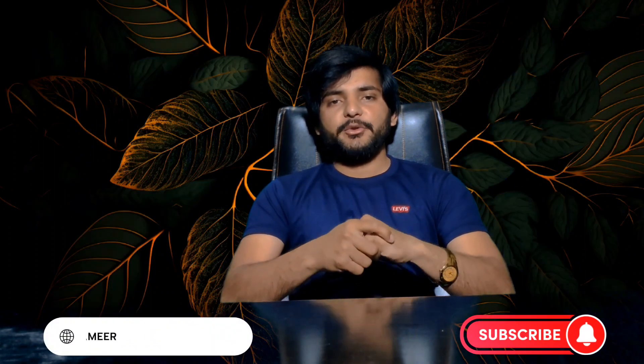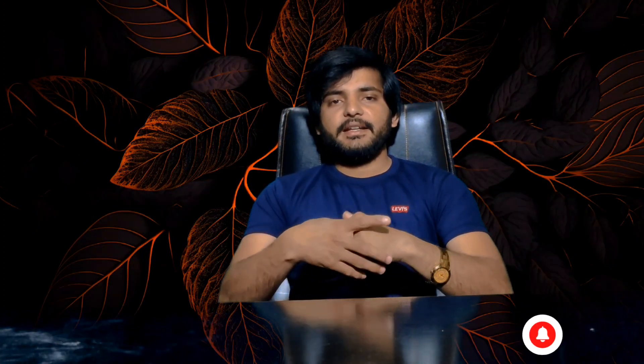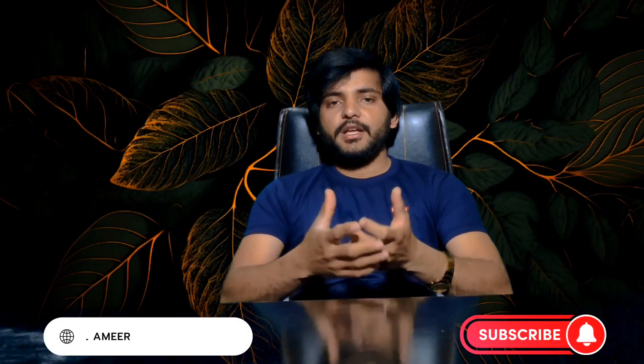Before we start, please subscribe to our YouTube channel, Mark Faisal Amir, so that our new videos will come to you. So let's start our video.